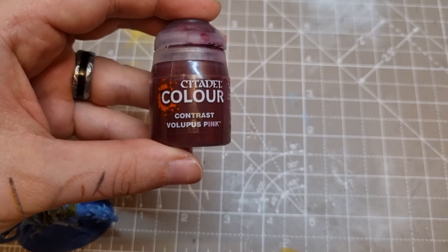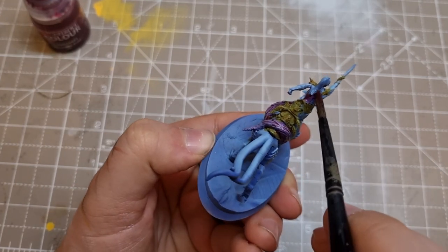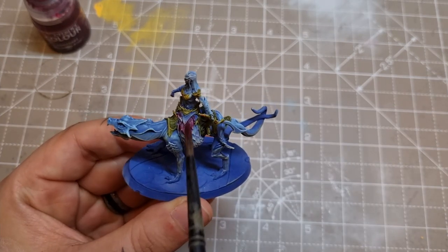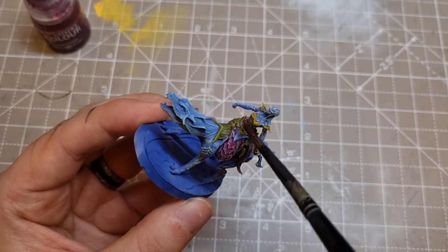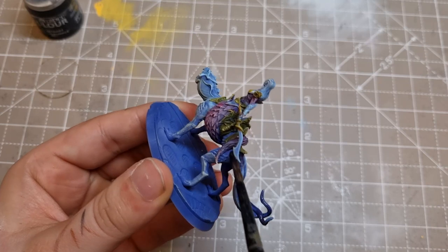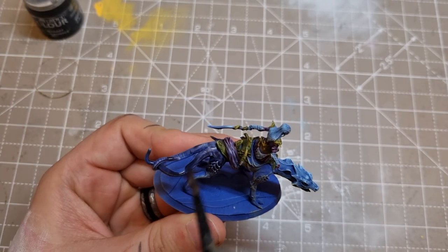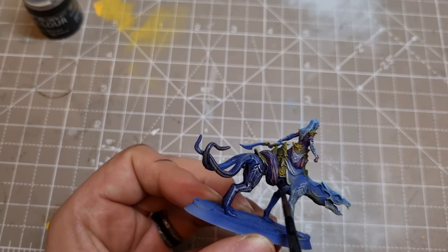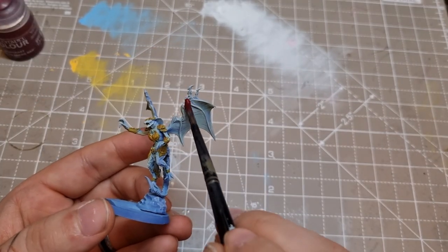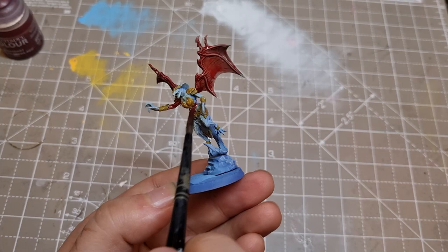Next I pick out the skin areas on the demon babes with Volupus Pink from Citadel, straight from the bottle, carefully picking out anything that looks like it should be a skin colour. I move onto the snake hyena creatures with Shyish Purple, thinned down with contrast medium as it's quite a dark colour. For the Furies I use Flesh Tearers Red on the skin — I want to make them pink along with the regular models but thought it would be interesting to start from a slightly different tone in the recesses. I'm also thinning this one with contrast medium as it covers quite well.